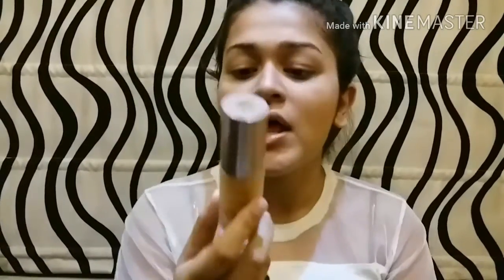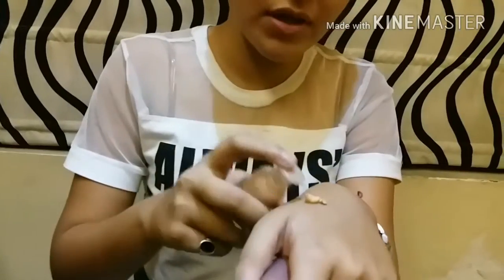Once the primer is set, now I'm going to use my foundation. Today I'm going to use my Latman 9 to 5 Flawless Makeup in the shade 'Shell' — the shade suits me a lot. This is a very light but full coverage foundation. I'm going to take two pumps — actually one and a half pumps — I think that's enough for me.